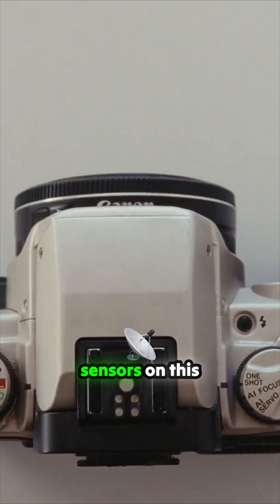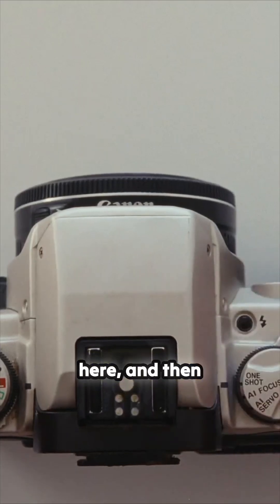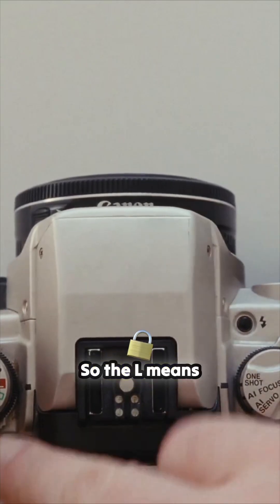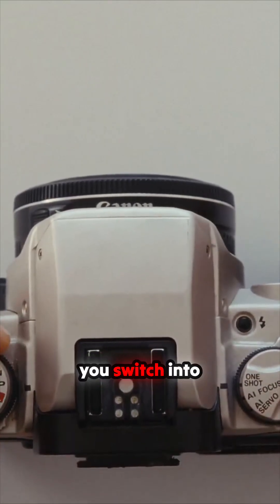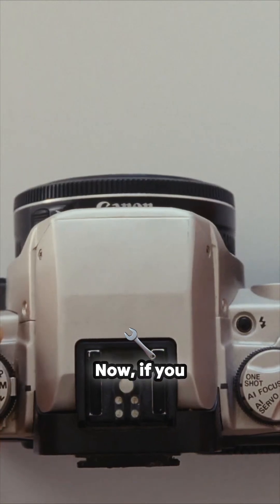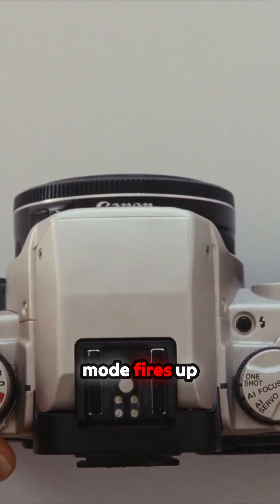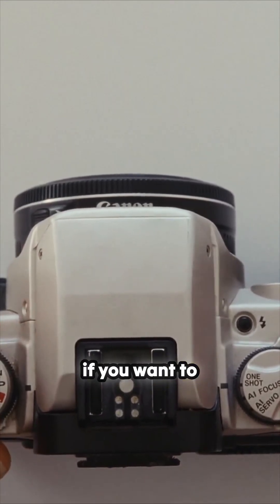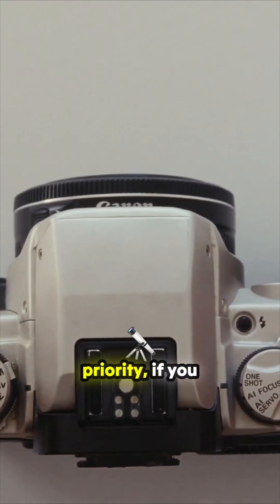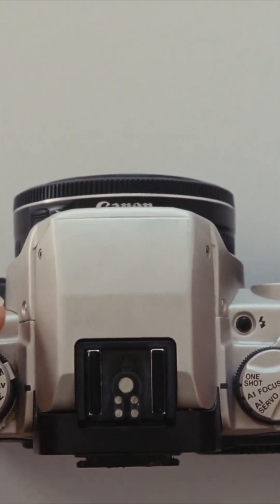We've got a timer button here, and then a main command dial which also switches the camera off — L means the camera is off. You switch into program mode and all the other modes, including manual. In program mode, if you want to adjust aperture priority, you use this wheel over here to change the aperture.